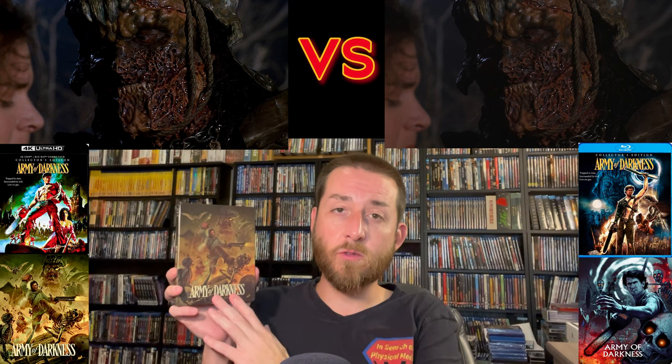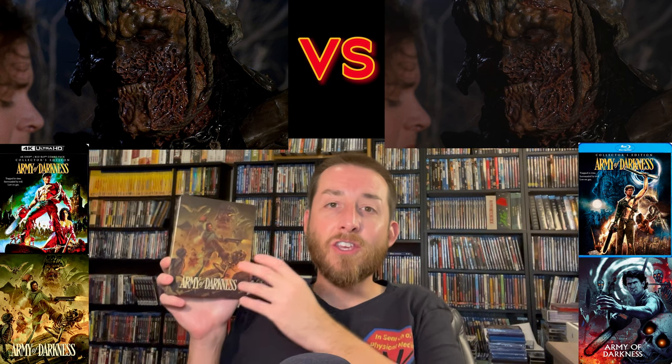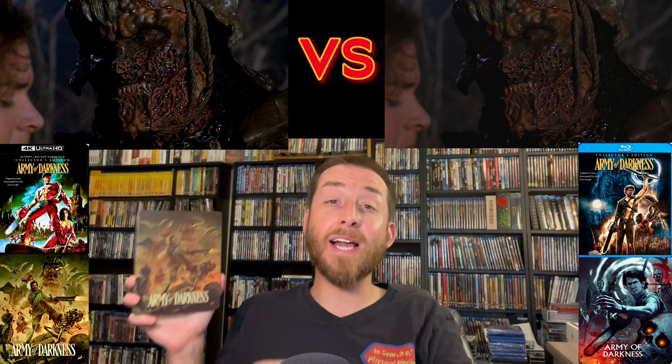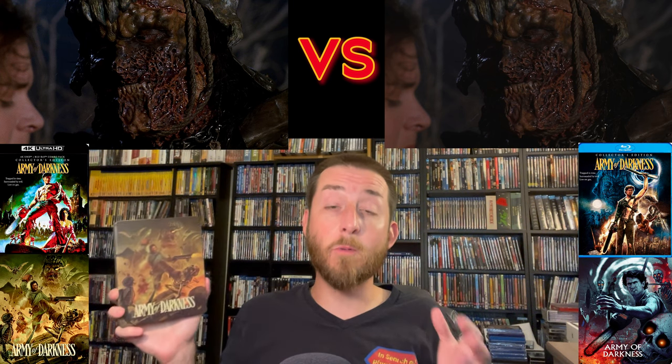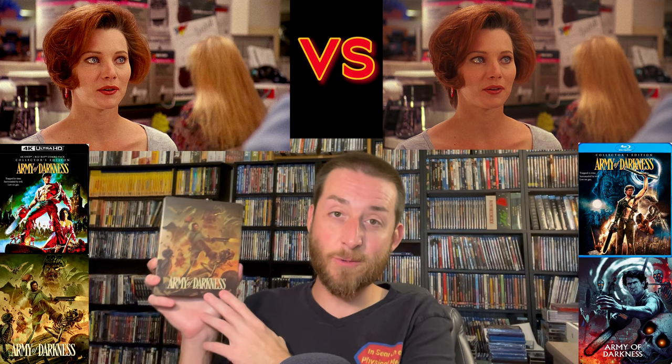Touching on special features — I have some good news. Because of the massive amount of content in this set, you get every single special feature that I could possibly find from any previous home video release — DVDs, Blu-ray releases — all contained here. Shout and Scream Factory did a really great job giving us every special feature that could possibly exist on these four discs, including new ones from the 2015 release with nothing missing. You really do get the definitive edition of all the special features.